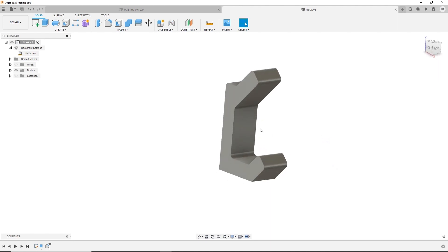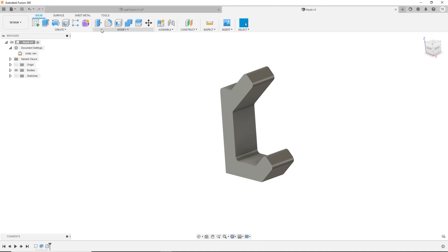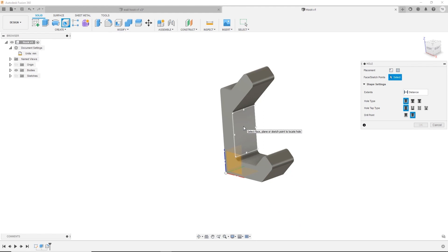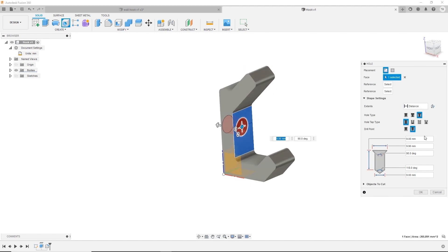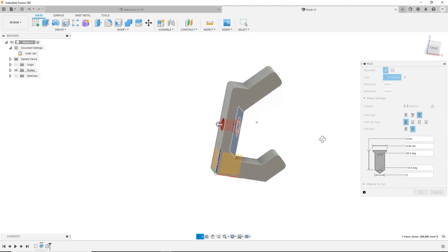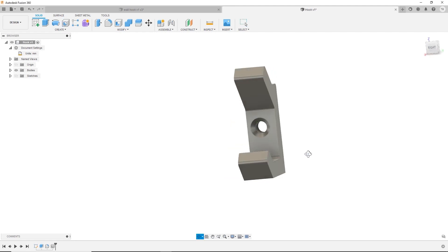How do we get that hole in the middle? You could sketch a circle and cut it out — that works great. Or you can use the Hole command for something more advanced. I'll click the Hole icon and pick this face. You can do a straight hole through, or choose a countersink for a special type of screw. If you know the size of your screw you can design off of that, or look up reference data from something like McMaster-Carr. I'll make sure the hole goes all the way through — not just a set distance.